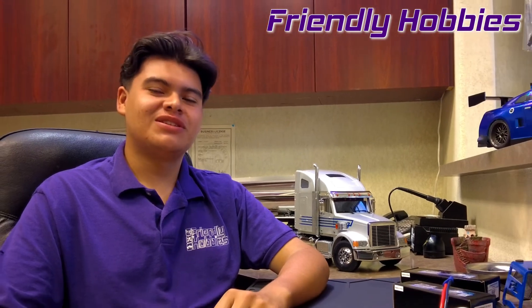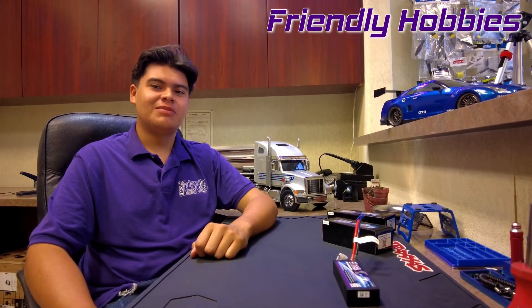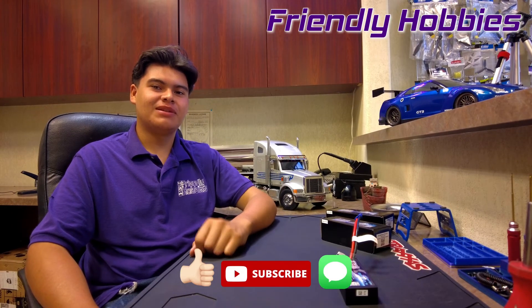Thank you for tuning in to another episode of Wrenching with Ruben. Be sure to like, subscribe, and comment — till next time.